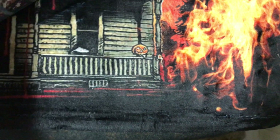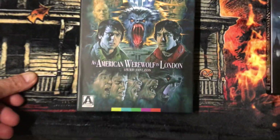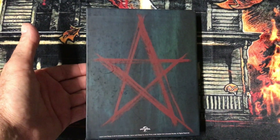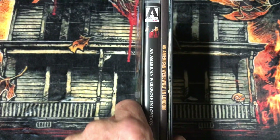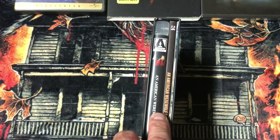And then last for this 'Four or More,' I have the Arrow Video release box set of An American Werewolf in London. This one comes with the Blu-ray, a book, and a poster.